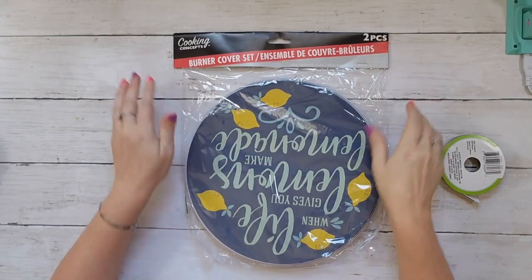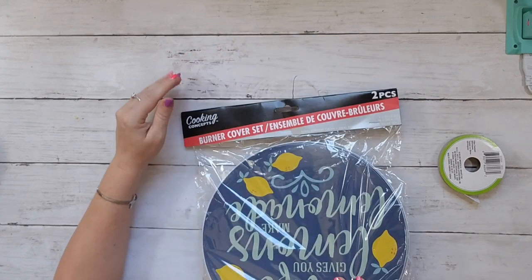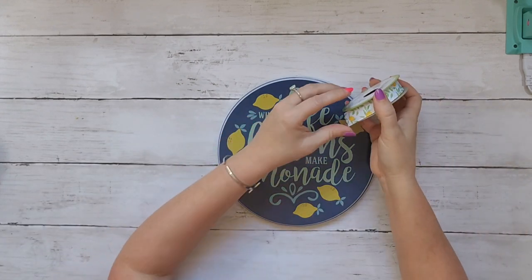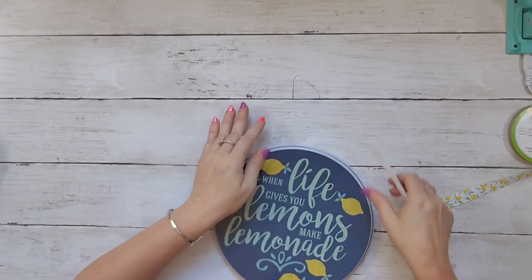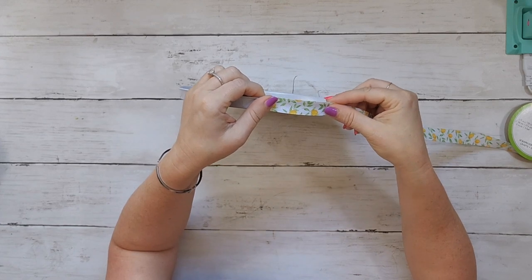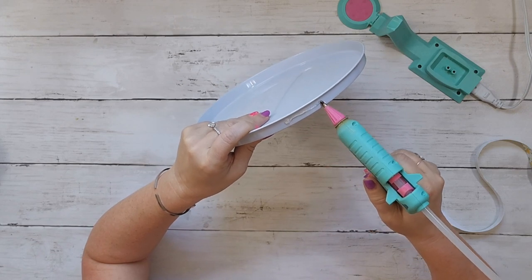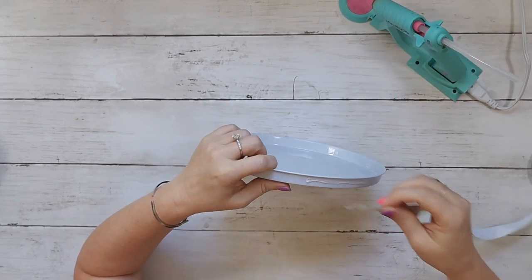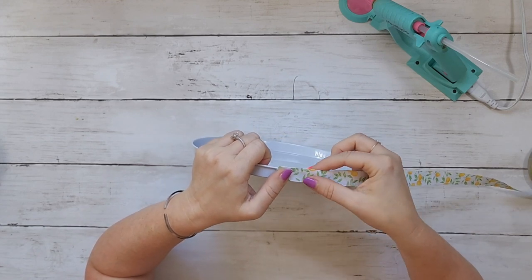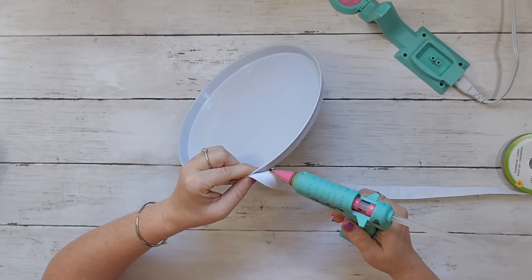These stove burner covers from Dollar Tree — you get two of them, so cute! I used the smaller one and found that the lemon ribbon from Dollar Tree fits perfectly around the outside. You have to take your time because it's rounded and gets a little ruffly, so work in small sections. Hot glue on metal dries really fast, so definitely go in small little sections.